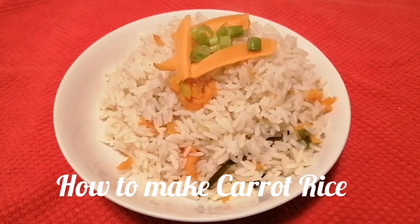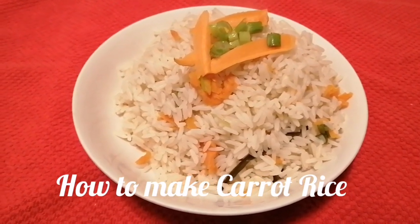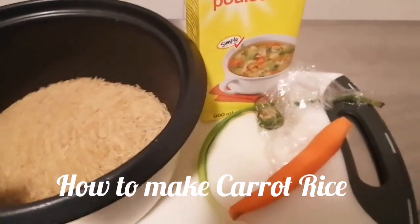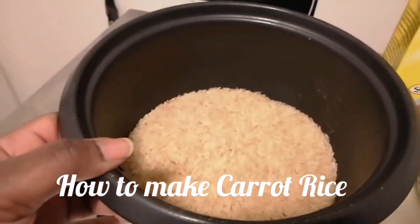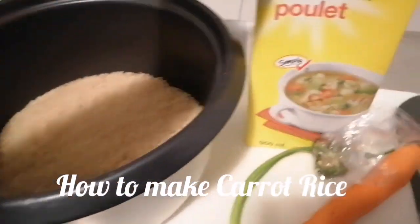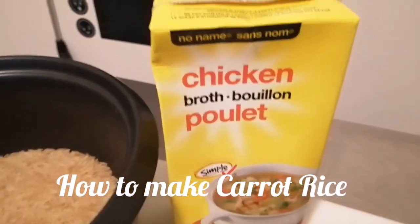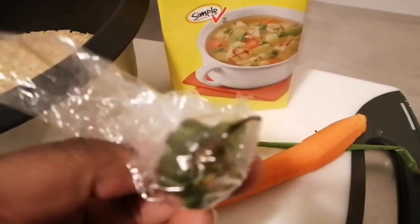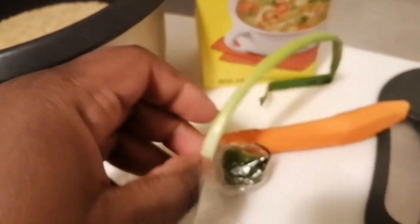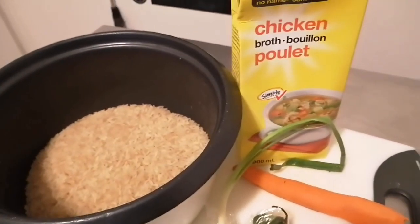Hi friends, this is Maya coming to you with another video. If you want to see how I've made this delicious carrot rice, let's start cooking. For this recipe you need a minimum amount of ingredients: some parboiled rice — you can use any rice you have — some chicken stock or broth, one carrot, some scotch bonnet pepper, and some scallion.